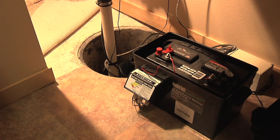Since the battery provides all the power for the backup sump pump, it's important to check it periodically — I would recommend about every six months. In this part of the world, we get snowmelt, so mid-March would be a good time to check your backup sump pump to make sure the battery is in good shape.